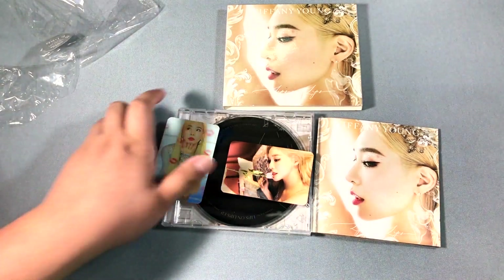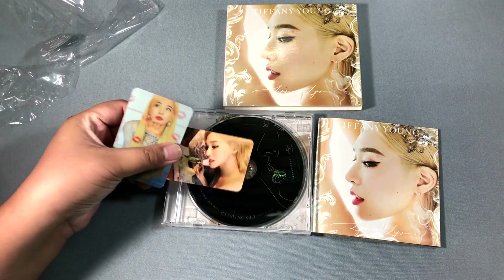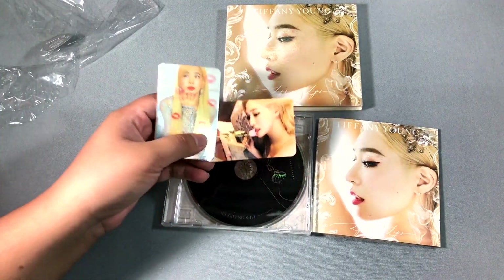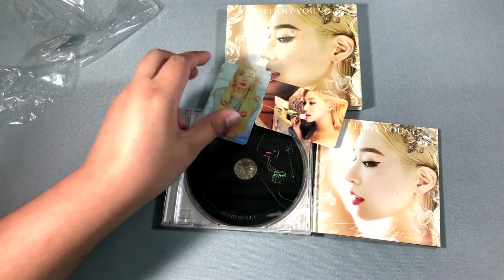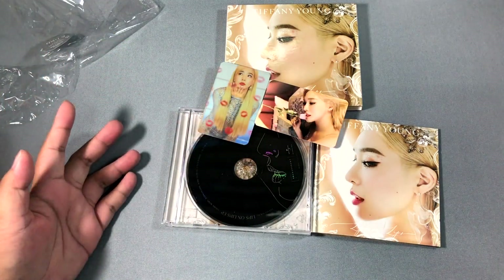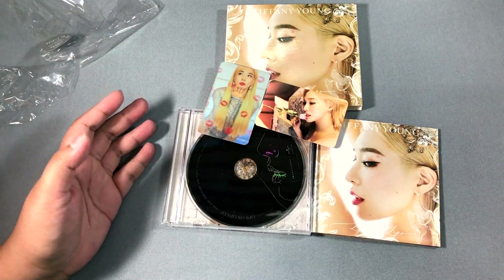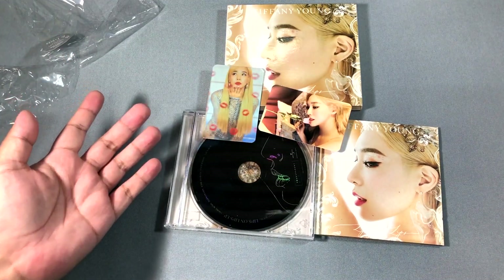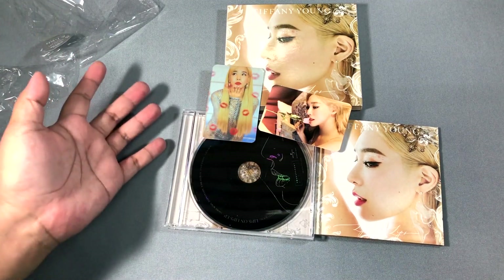I just checked and there are only two photocard types, which is nice since you get both already as a set. Although I guess it's not a great marketing tactic since the collectability isn't really there when you get them all — but it's very nice.